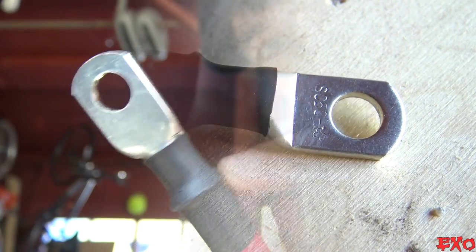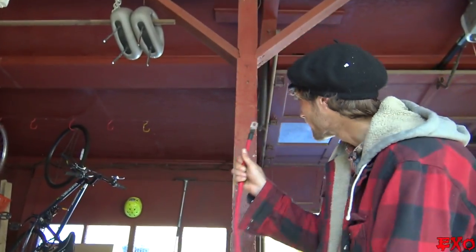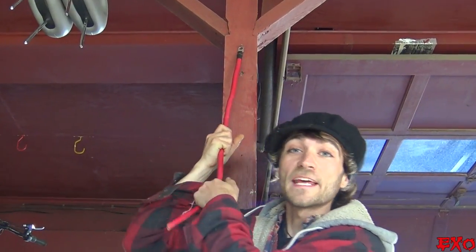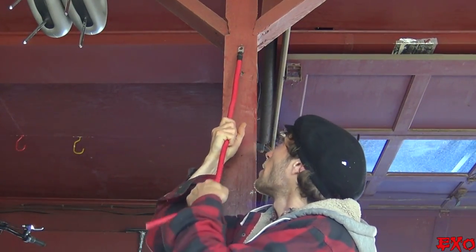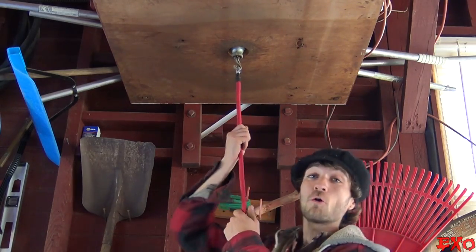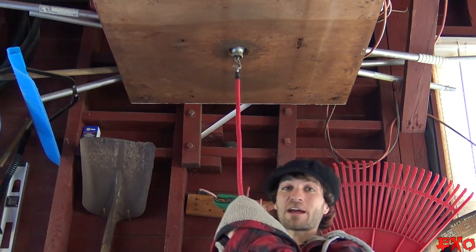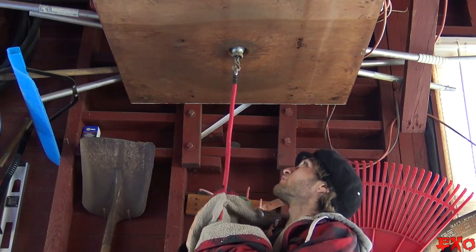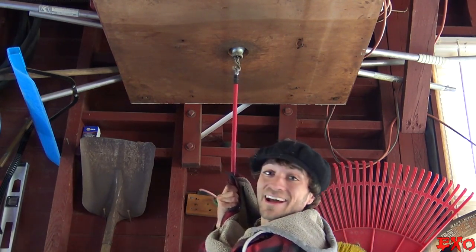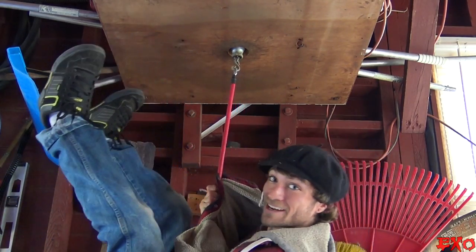Now we're going to officially test the strength of this crimp by hanging on it. Every bit of my scrawny self is going to hang right off this zero gauge wire from a nail — but the nail broke. Plan B: the old punching bag hanging spot. Hands are a little sweaty, but let's grab it and prove some strength with those hydraulic crimps. And there it is — hanging upside down. That's trust right there.